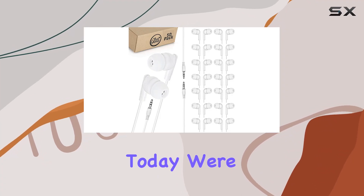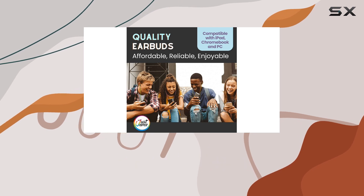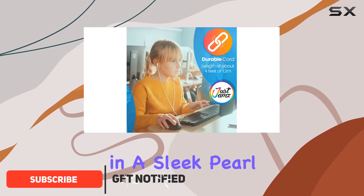Today we're diving into the Just Jams bulk earbuds 50 pack. These earphones are designed for school, offering a 50 pack that's ideal for sharing among friends or keeping spares handy. They come in a sleek pro white design that's perfect for students.